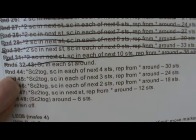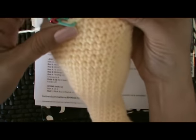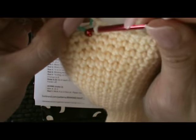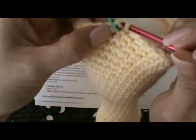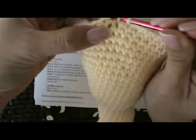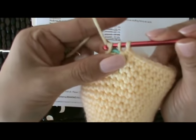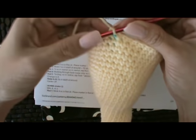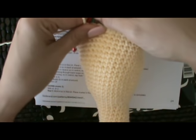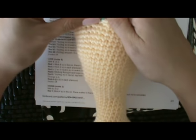Round 44: single crochet two together and then single crochet in the next four stitches. This is our first stitch right here with the stitch marker in it. We're going to single crochet two together — remember how that's done: pulling up a stitch, then going into the next stitch and pulling up a loop so that you've got a total of three on your hook, wrap and pull through all three.